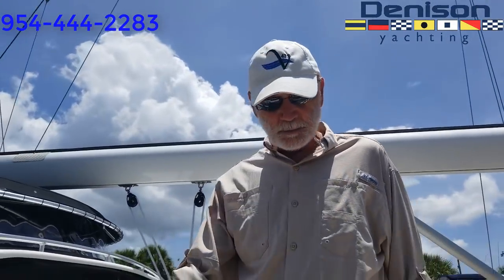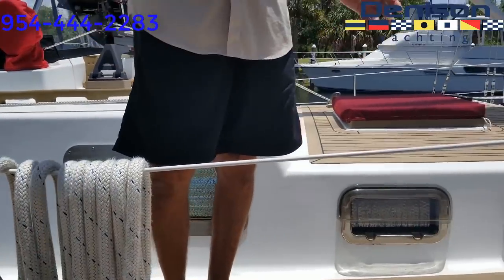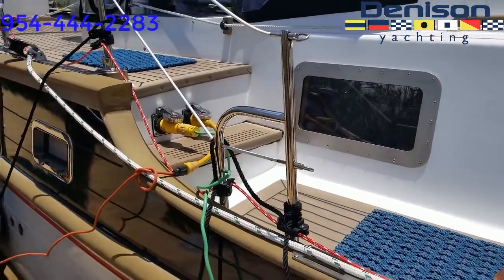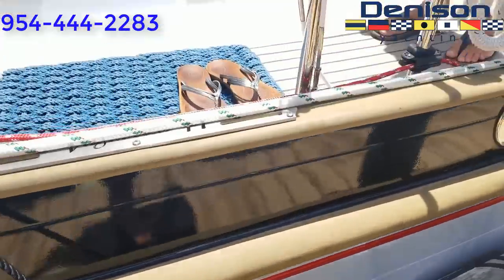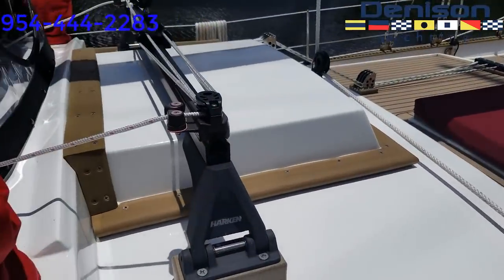All the attachments to the hull — whether they're blocks or chain plates — all have heavy duty stainless steel backing plates on the inside. Everything is stainless steel; there's no material that's not stainless steel on this boat.